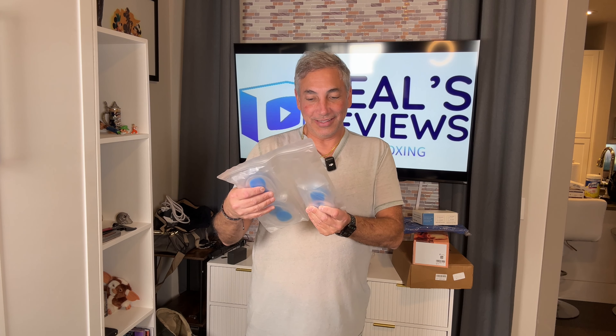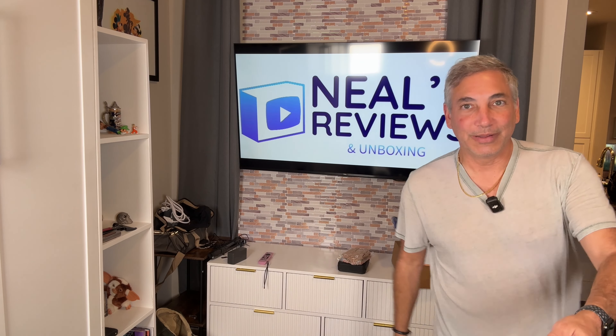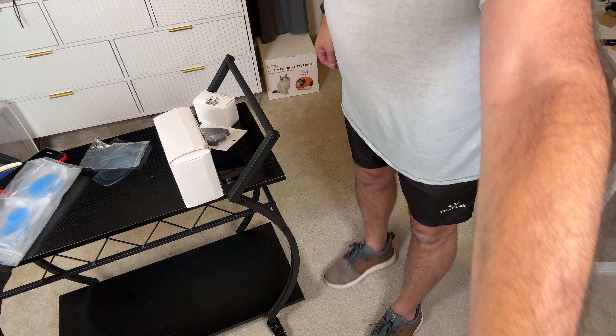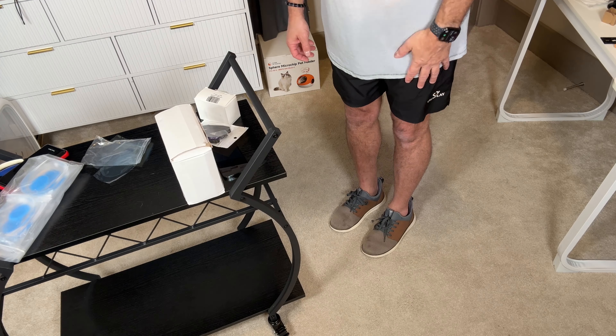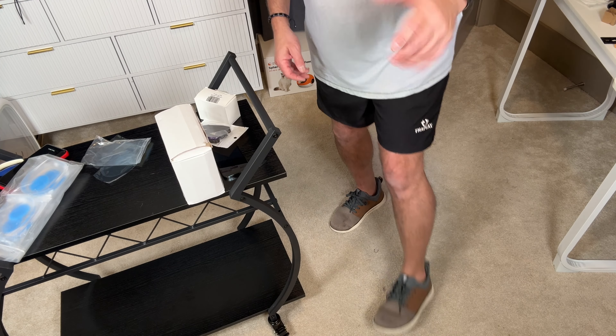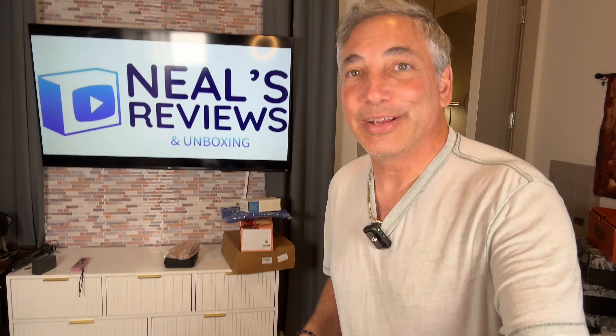So these are labeled as four pairs of gel heel cups insoles — large and smooth. These feel good. I can show you my feet — this is what it looks like with them on. It feels good and comfy, and I like it. I'm going to say these are good — I'll keep them in there. Thumbs up.